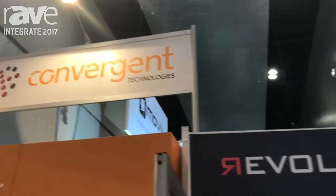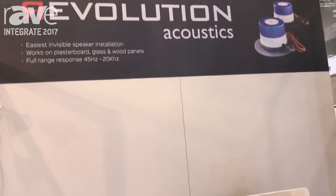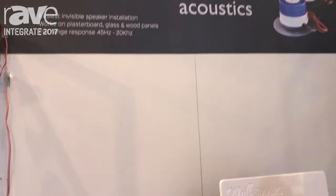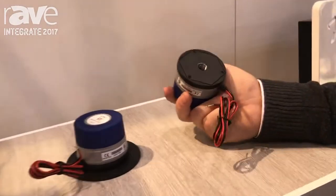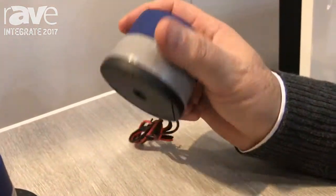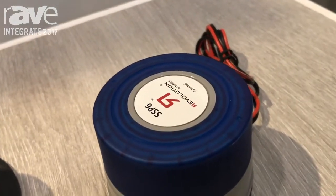Hi, I'm Nick Libertone from Convergent Technologies. I'd like to talk to you a moment about Revolution Acoustics speakers. This is an invisible speaker product. Behind this wall we have these transducers glued to the wall and they totally convert your whole wall into an amazing audio output.